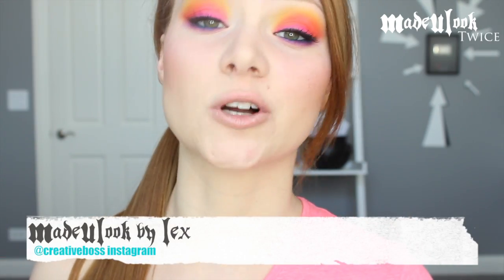All products will be listed somewhere around the video. Don't forget to go to Facebook and check out my page Made You Look by Lex and like it. Also don't forget to subscribe to my YouTube channel. If you have any questions, comments, or concerns feel free to contact me.